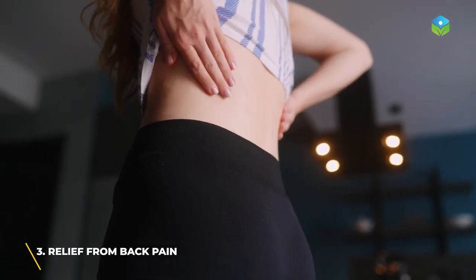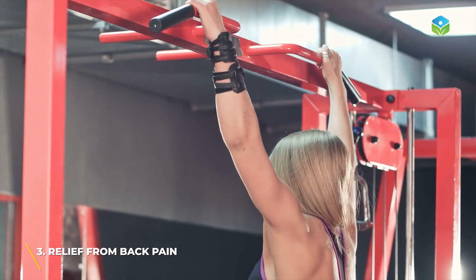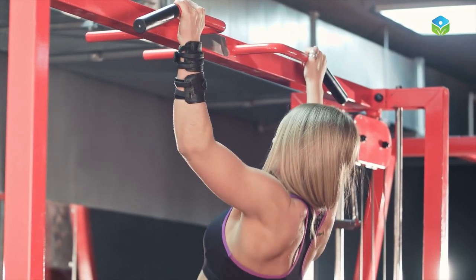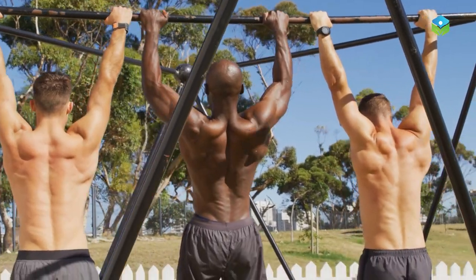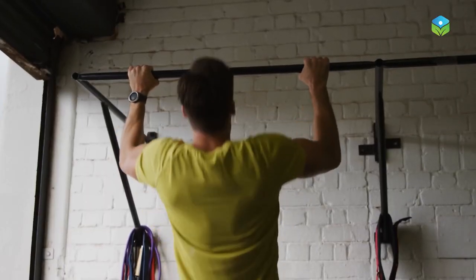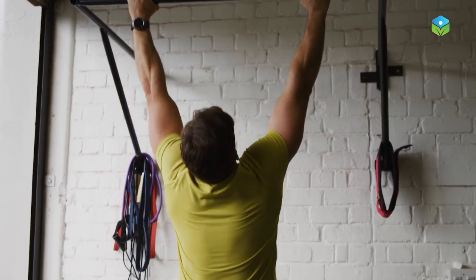Number three: relief from back pain. Hanging from a bar can potentially provide relief from back pain by stretching and decompressing the spine. When hanging, the weight of the body is supported by the arms, which can take the pressure off the lower back and help stretch the muscles and ligaments that support the spine.